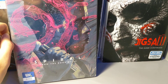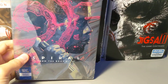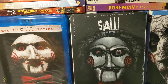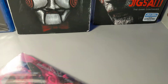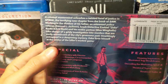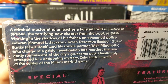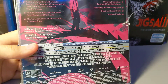It is a nice steelbook and it does come with the plastic cover. You have to start with the first movie and then go all the way to this one to get the whole story. That's the back — criminal mastermind — just pause the video so you can read. It is rated R.